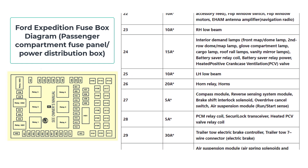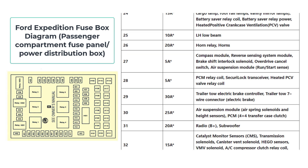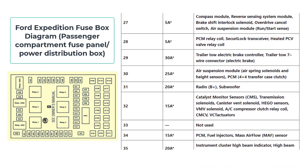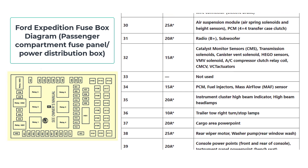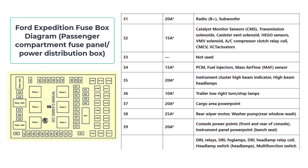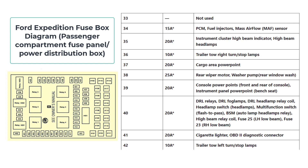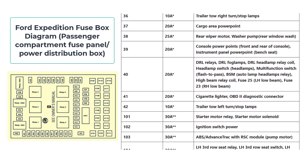Start by precisely aligning the top portion of the cover with the Fuse Panel. Apply pressure to the bottom of the cover with a firm touch, moving it into place until you hear the reassuring click that denotes a secure closing. Use a moderate pull on the cover to check stability and ensure appropriate seating.